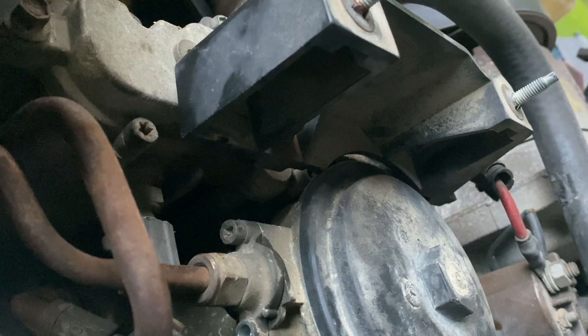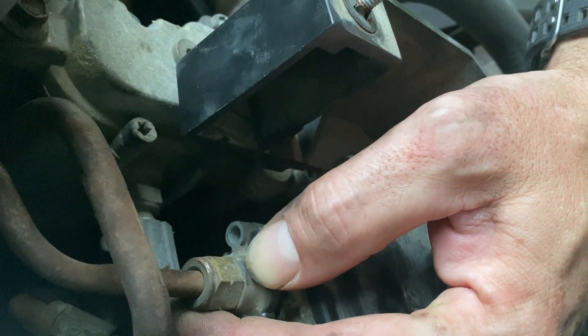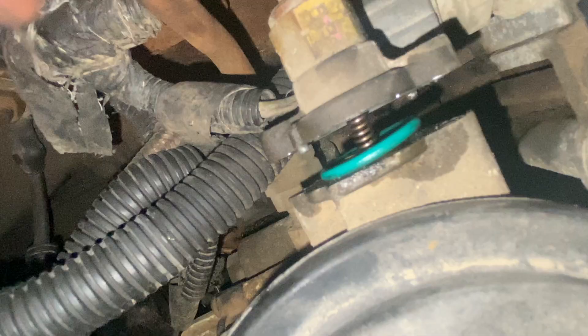There's the first screw — it's about three-quarters of an inch long or so. Make sure you don't drop your screws. There's what we've got, and there's the spring inside there.